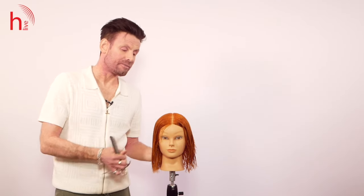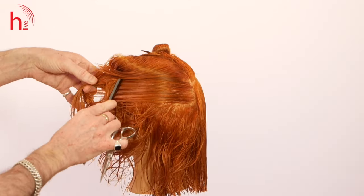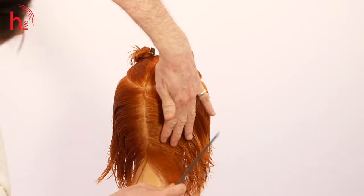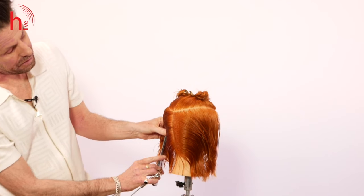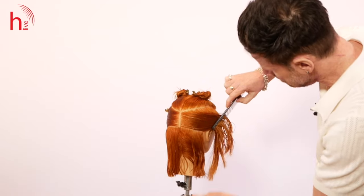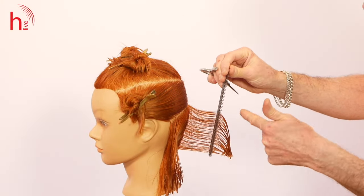For this technique I'm going to take a parting right the way through the middle of the head, from center forehead right the way through to center nape. I'm also going to take two sections which come from the recession area, continuing my parting down the middle of the head. So my graduation will now be taken as two diagonal forward sections.